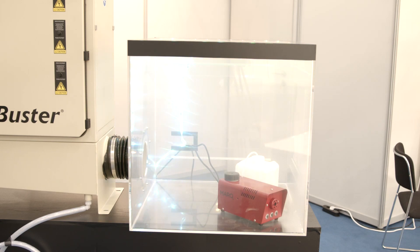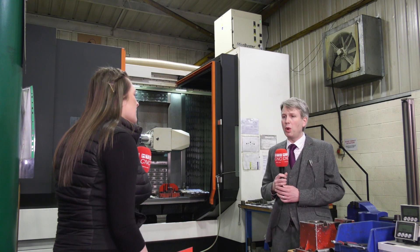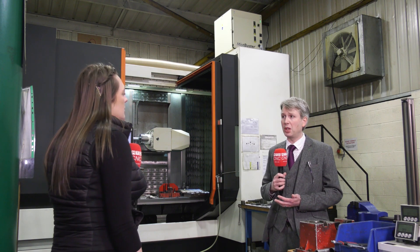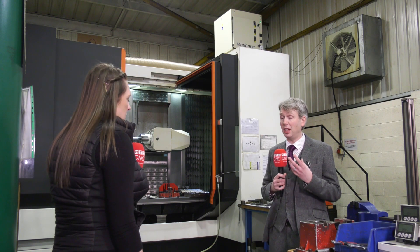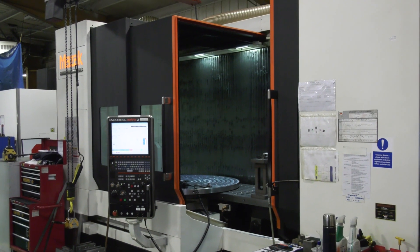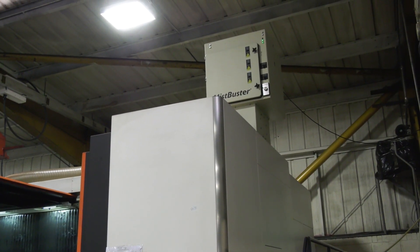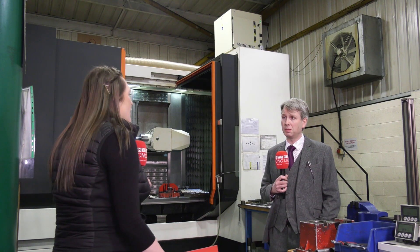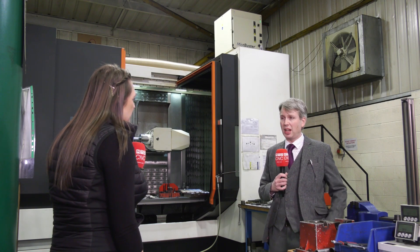So having a mist extraction application on your machine — is it actually legislation to have one of these in your machine shop? Yeah, what we're finding is a lot more companies now are giving us a call with regards to their extraction requirements because health and safety, the HSE, it is a requirement to have localized extraction on your machines. So it's not just about saving money and saving coolant — it's actually a health and safety regulation.